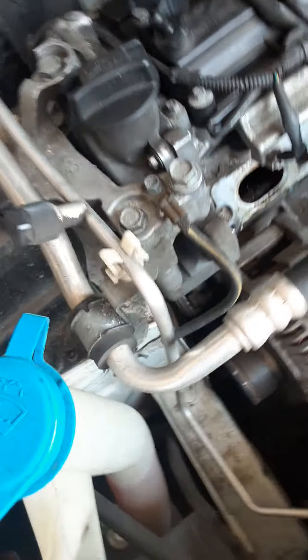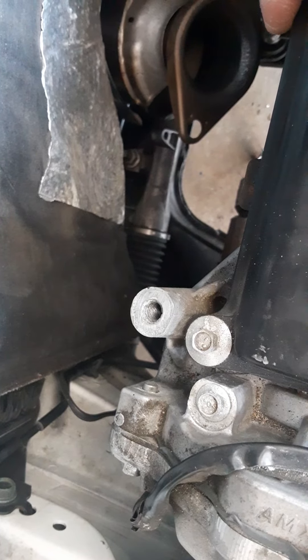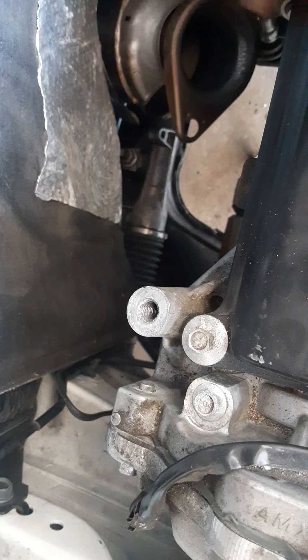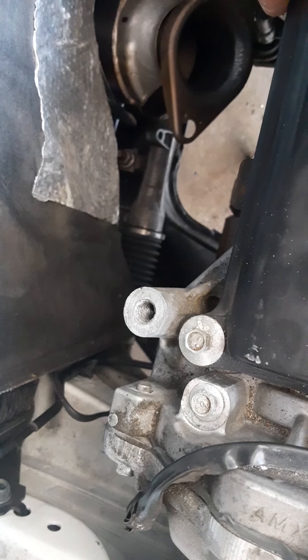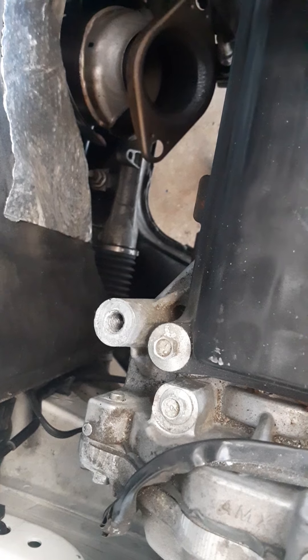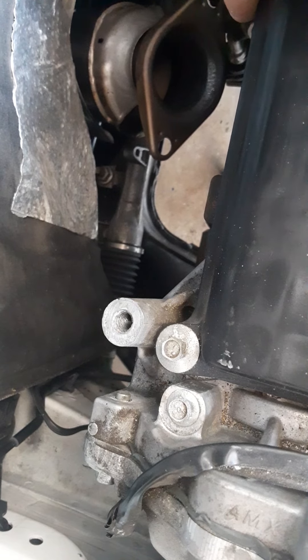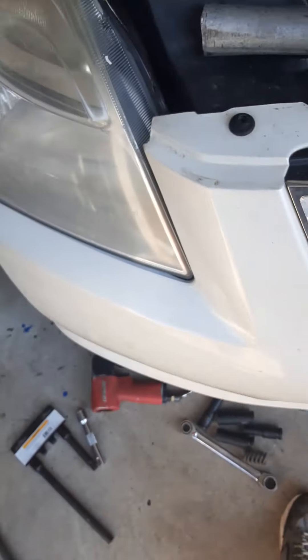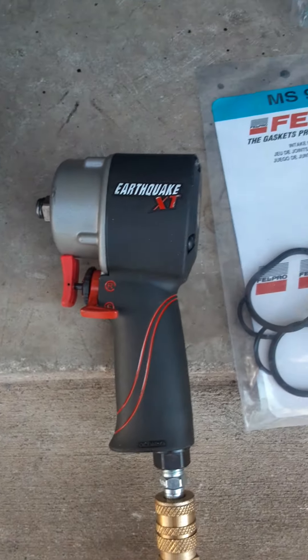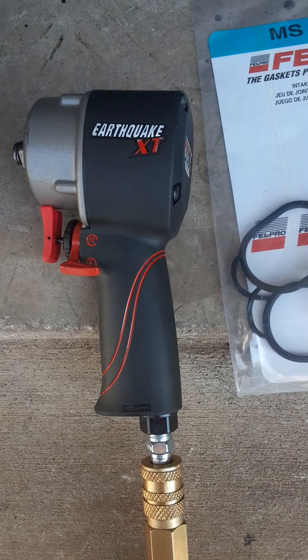On this car for the exhaust manifold, you're going to be using a long 12 millimeter six-point socket, a short 6 millimeter six-point socket, and different size extensions — all half-inch drive — because Nissan over-torqued those bolts from the machine and it's so tight. The stubby here on the half-inch drive really came in handy when doing exhaust work — you need power, and this is power right here.